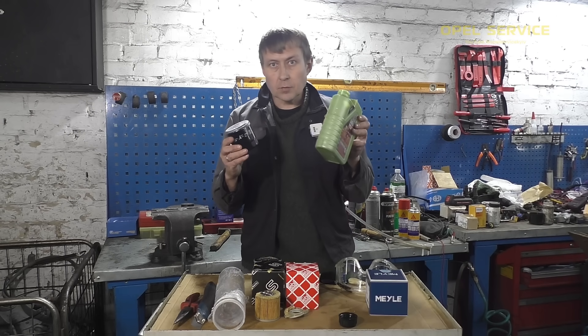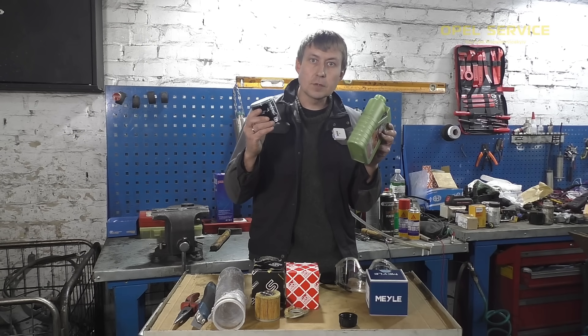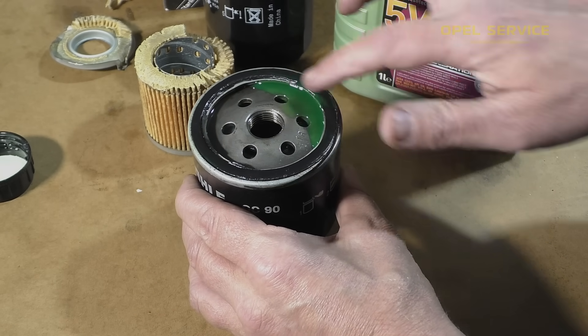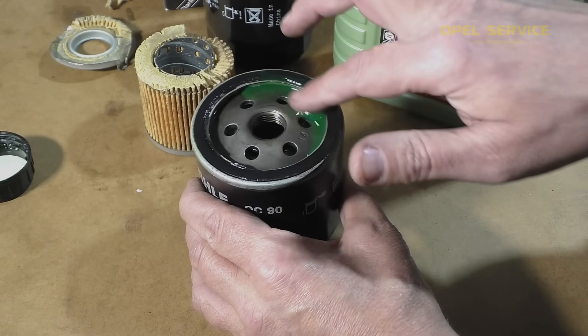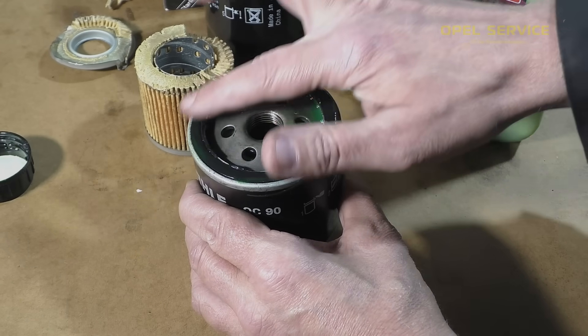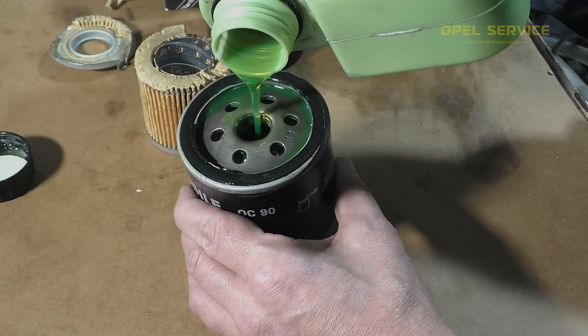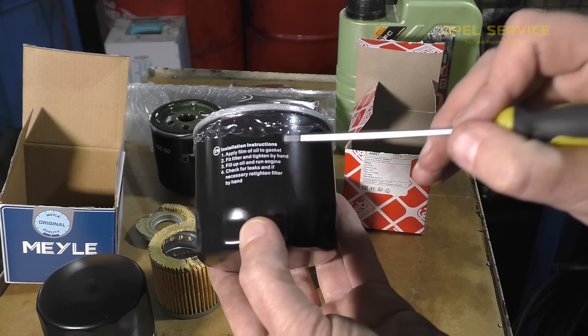Does the engine oil need to be poured into the filter before installing it? During the internship at the production site, the foreman showed me that it's necessary to lubricate the seal and put oil in the filter, and then install — otherwise during startup it will tear the paper element.